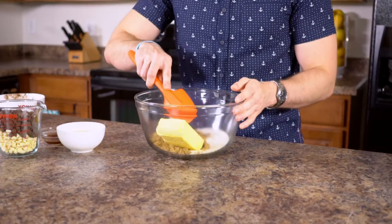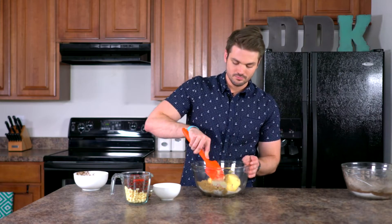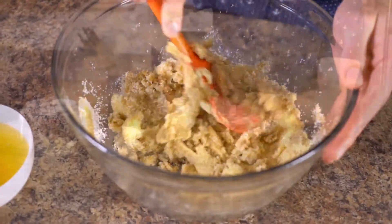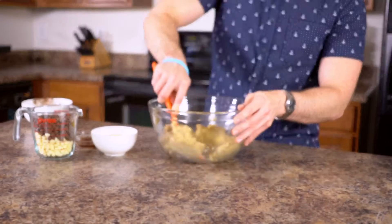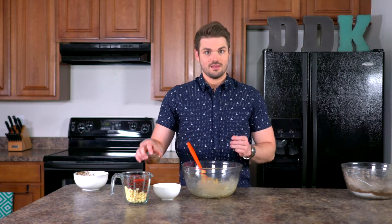In a separate bowl, we're gonna have three-fourths cup of brown sugar and three-fourths cup of white sugar, along with one cup of butter. You wanna make sure that's well softened, and we're gonna cream these together. Once you have this creamed together nicely, we're gonna be adding in a teaspoon of vanilla and three eggs.